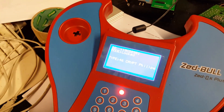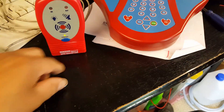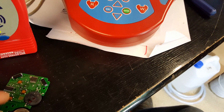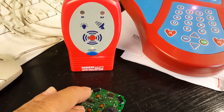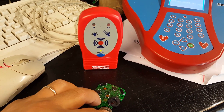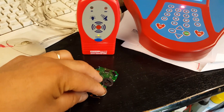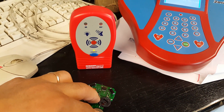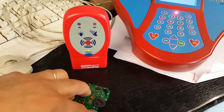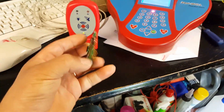That's the immobiliser side sorted. Now we're going to try the remote side. I'll put the battery in and press the buttons to make contact. Can you see the RF light flashing? Trying another button - battery is making contact - there you go. Trying the last button - there it is. So it's all working.